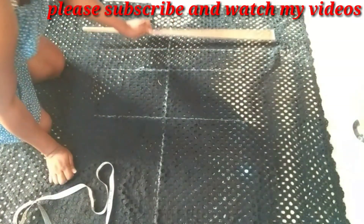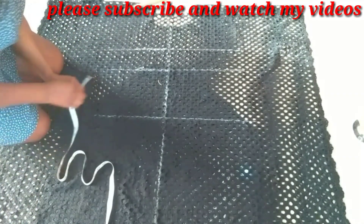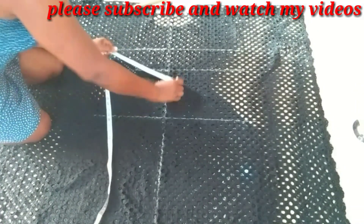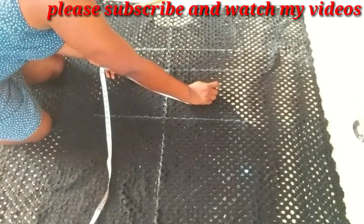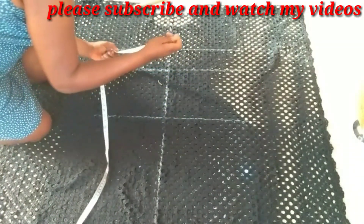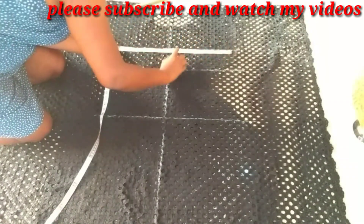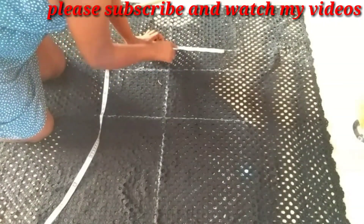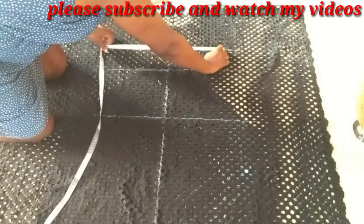This is not a fitted kind of dress. The measurement I'm working with is already loose. For the bust it's 42 — divided into two since our fabric is folded into two, then divided into four, giving us 10.5 inches. You can mark 10.5 on each side of the midpoint so that on either side you have the same measurements.